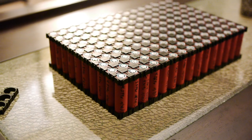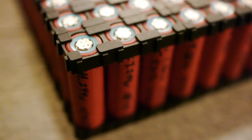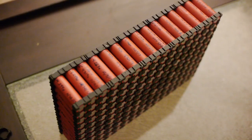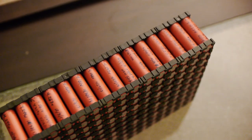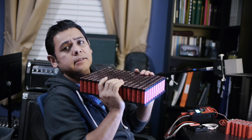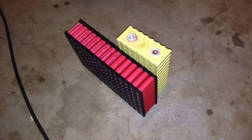The next big thing is putting these cells together. A couple of weeks ago viewers emailed me about these little clips sold in China for arranging 18650 cells into modules. I got about 100 of those clips, which will let me put about 150 cells together. This is what a module would look like — 150 cells, roughly half the weight of the prismatic lithium iron phosphate cells from CALB.